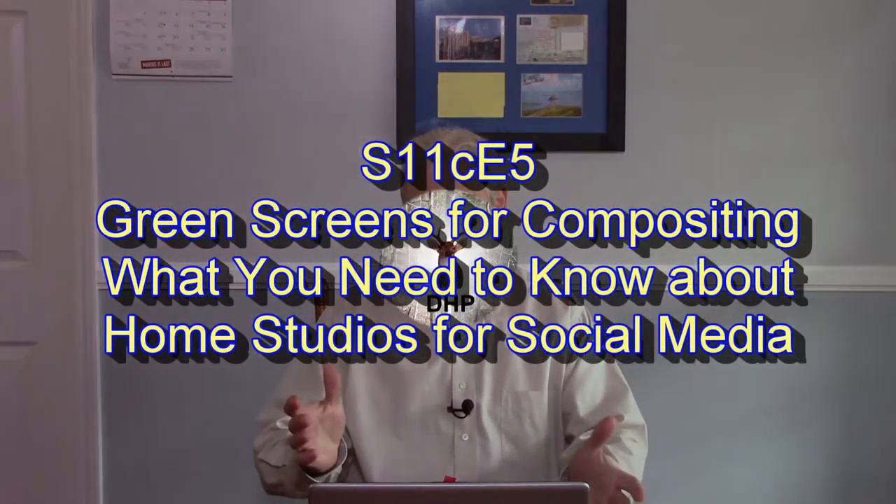Hello, I'm Dell, and welcome to what you need to know about home studios for social media. This episode is on green screening, chroma keying, or matting if you prefer.